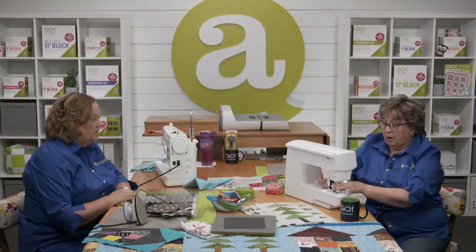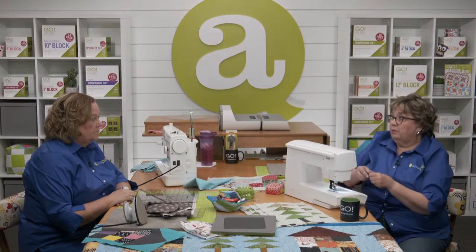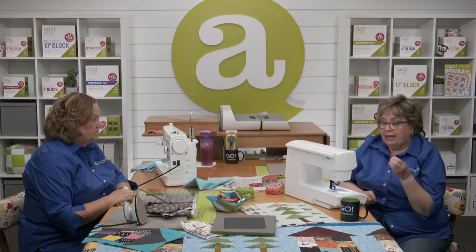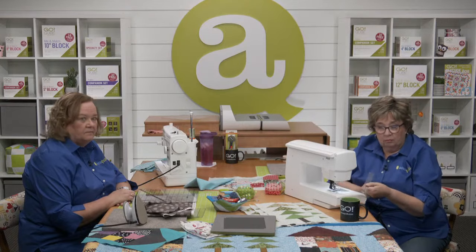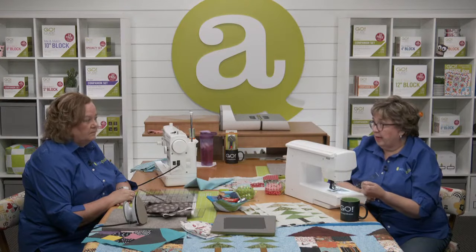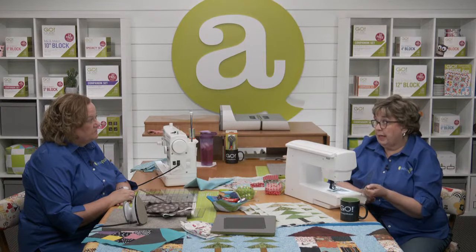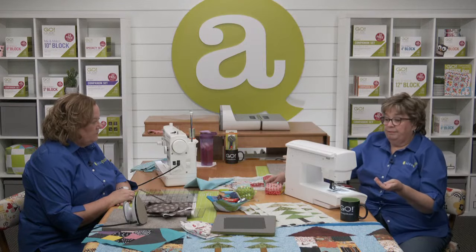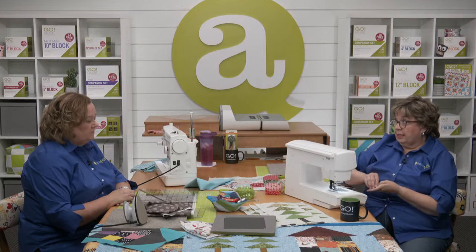The other thing you want to do whenever you're starting a project is, when you're making that test block with your first seam, go ahead and take a ruler — like our little one-inch acrylic ruler — and check your seam allowance, then press it and measure it again. Everything's going to contribute: the weight of your thread, everything is going to contribute.